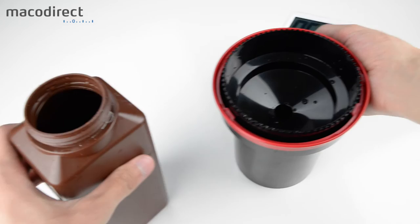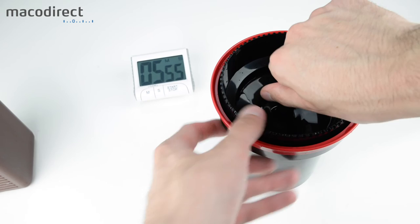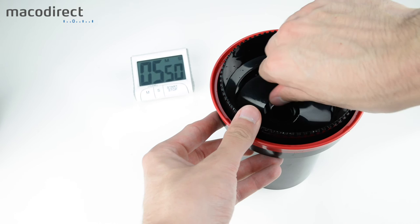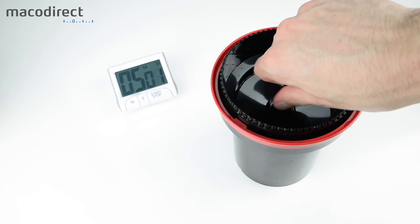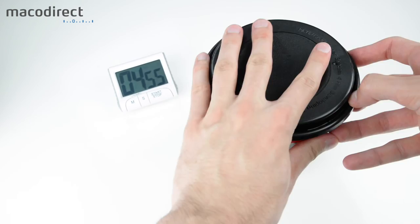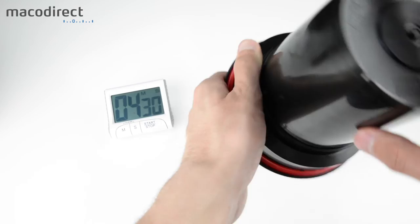Now into the fixing step, which takes 6 minutes at a 1+9 dilution. Use the same agitation procedure as developing: agitate continuously with the stick for the first minute, then put on the lid and agitate for 5 seconds every 30 seconds. Agitation amount also depends on your preferences — around 5 seconds gives a neutral look to the film.